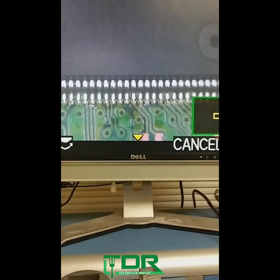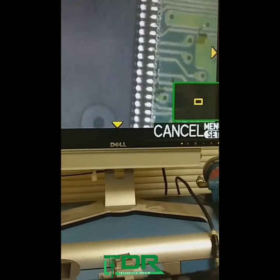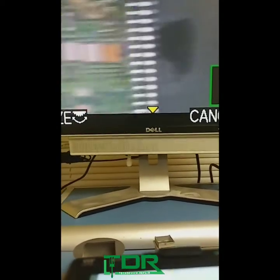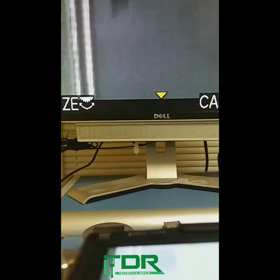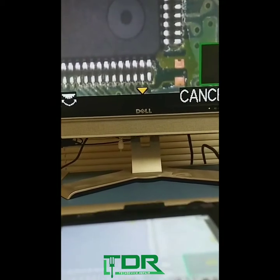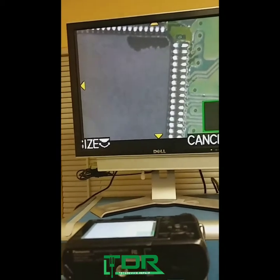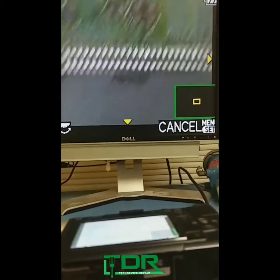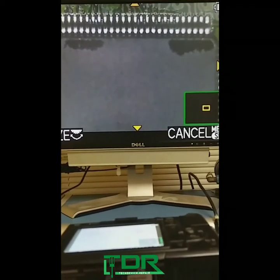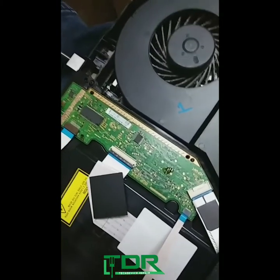As you can see here, this has set in perfectly — perfectly aligned — and all the solder joints seem to be perfect as well. We're gonna go ahead and give this a whirl. There's one little resistor that needs to be put in place; we'll do that right after the final test.